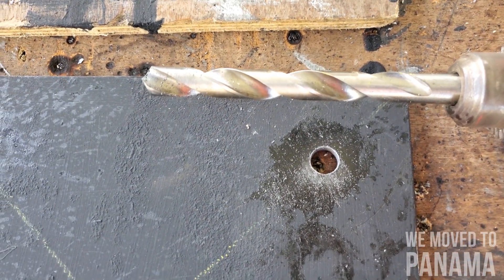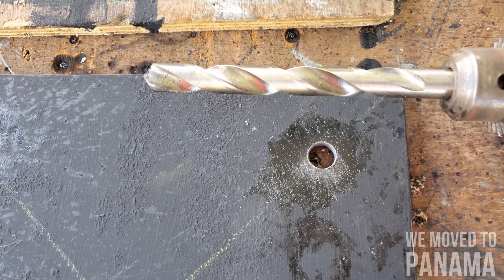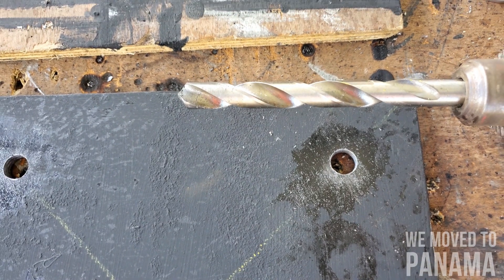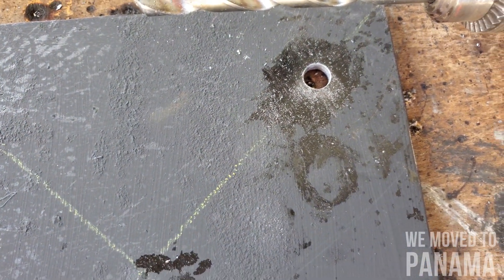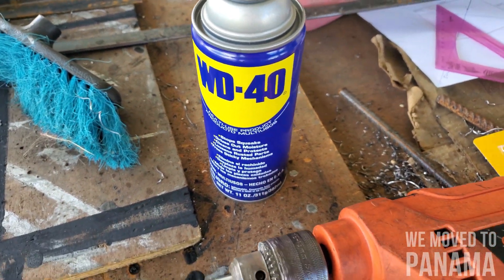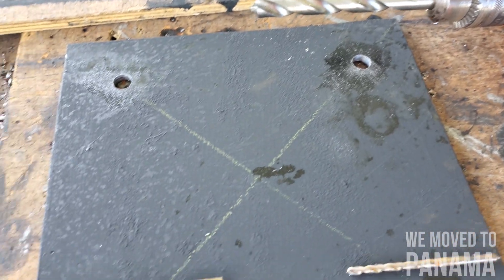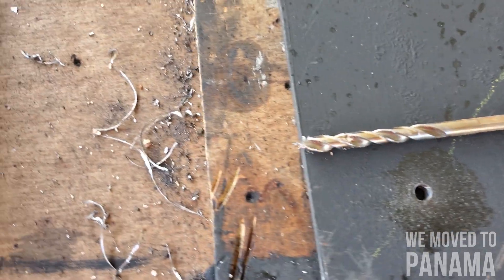It's a bit tricky with the bigger one — you have to drill on one side first and then turn the plate around and start drilling on the other side. I also use this spray here — I've seen somebody use it so I just use it as well. You spray the hole and it makes it much easier; it also helps the drill bit not to wear out so quickly.